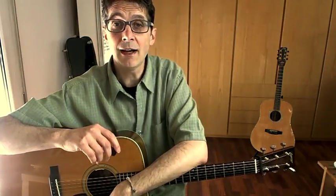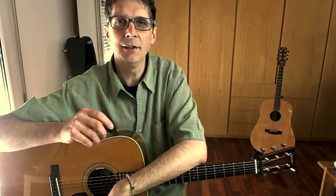Hey, this is Roberto Dalla Vecchia and I'll be your personal guide in the land of bluegrass, folk, country and new acoustic music.